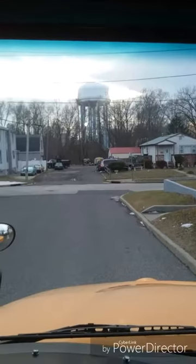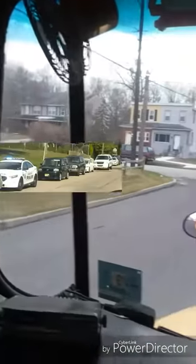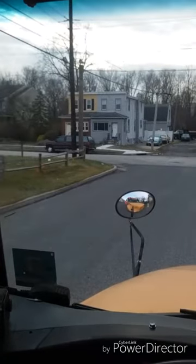This activates my red warning lights and stop sign. I recheck for traffic looking in my mirrors, then signal the children to exit the bus.